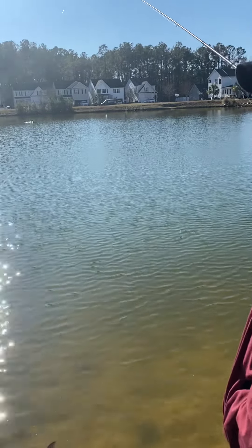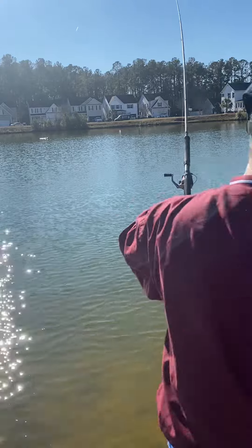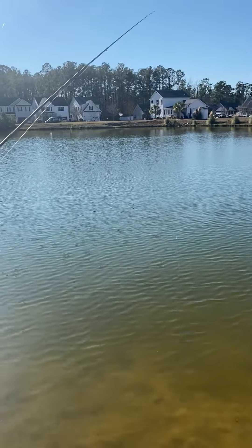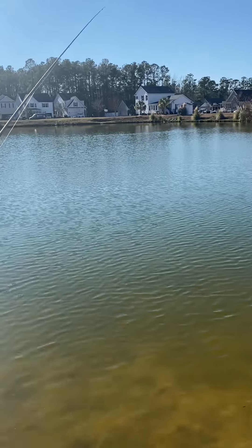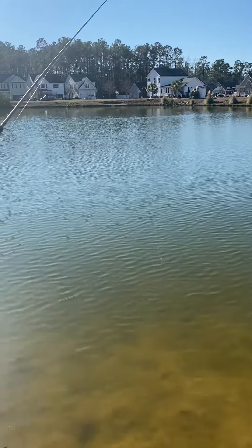In a previous video, which I'll show you here shortly, I did catch one about three and a half to four pounds — a pretty decent sized fish for fishing this light of tackle out here in this pond.